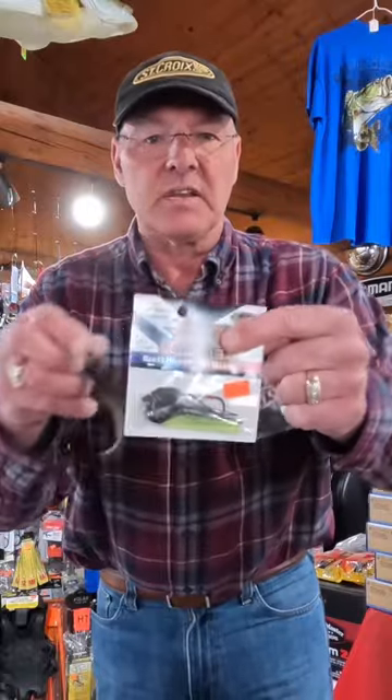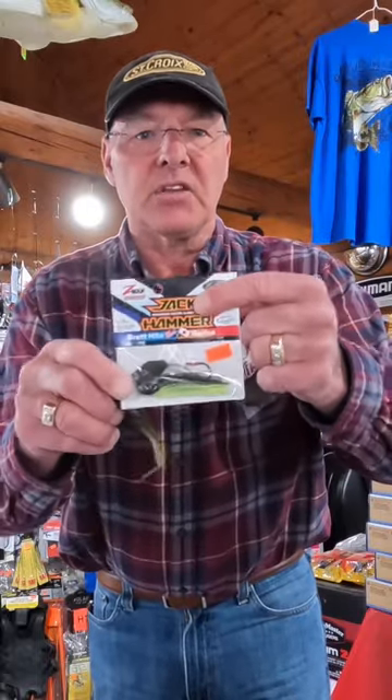Dave Krantz here, living the wild outdoors. The Missile Bait Spunk Shads are in. These are a great trailer on a chatterbait.